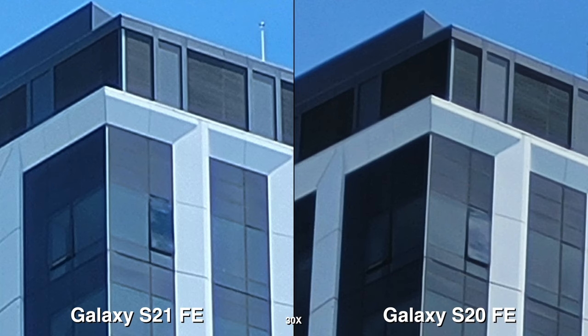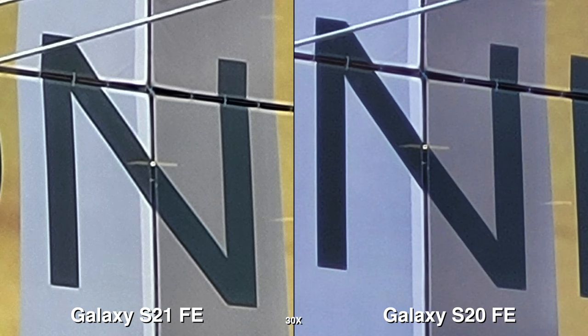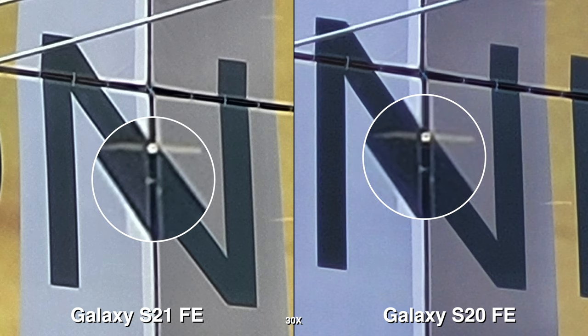For 30X — which I don't know who would actually want to use this all the time — from what I'm seeing, the S21 FE comes out better for the most part. But there are times the S20 FE does better.